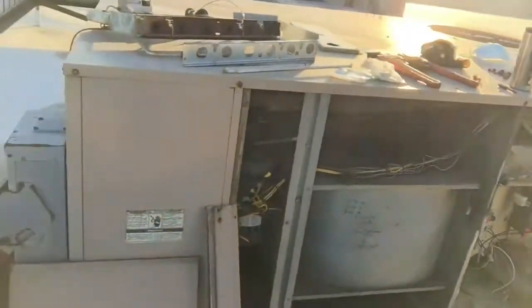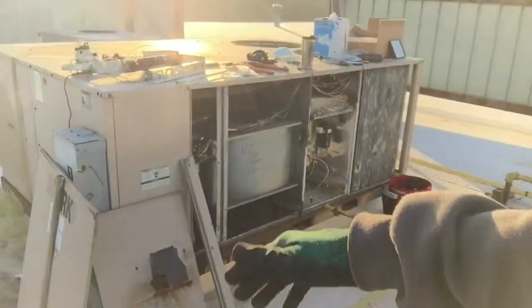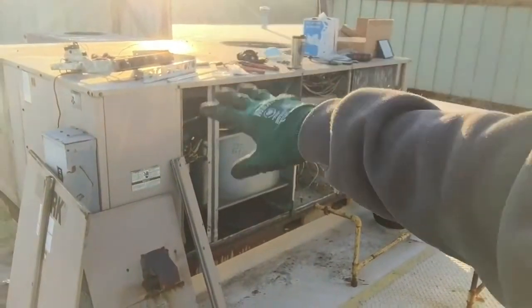So let me explain how this unit works. It's a packaged rooftop unit — we've got cooling in the front and heat in the back.